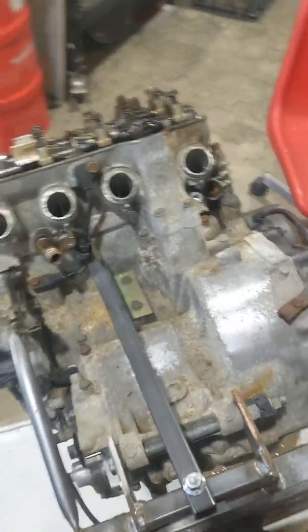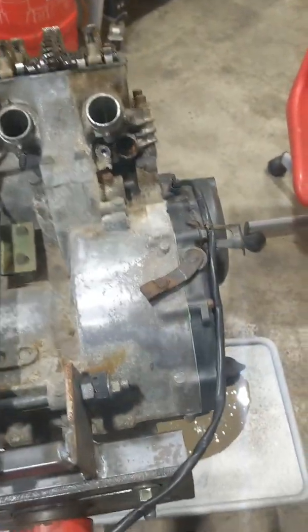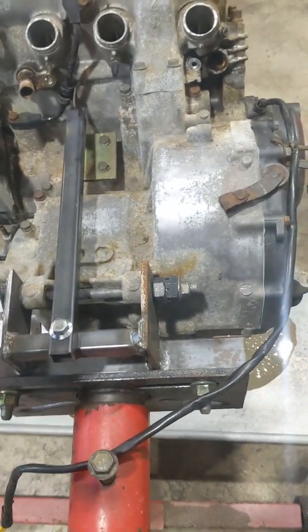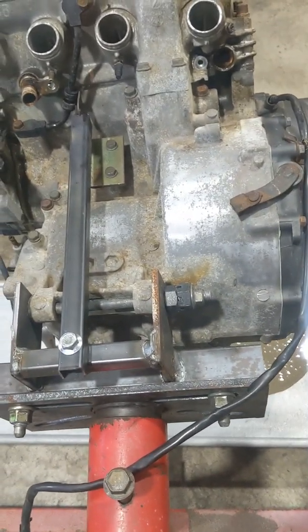Alright, welcome back. We're on to stripping this motor down. What I've done now is I've removed the starter motor and I've put an extra brace in there, so when I flip it over it's not going to put too much strain on that top mount on the engine case.